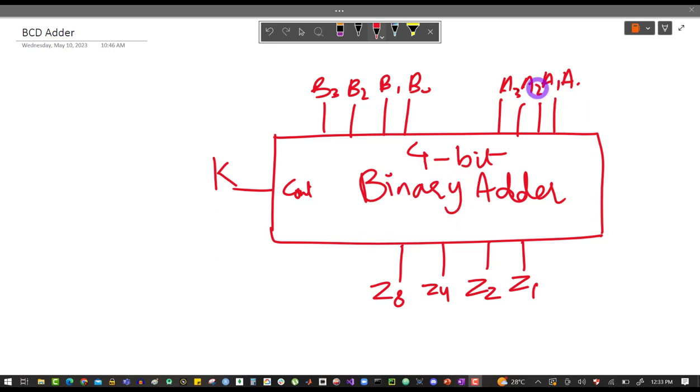This is a simple 4-bit binary adder. This is the first number, these are the 4 bits of the second number, this is the carry, and these are the sum bits. I have named them Z1, Z2, Z4, Z8 for two reasons: first, because the book uses this notation, and second, because this is not the final sum — we have to add 6 if the number is greater than 9, so the resultant sum will be the final sum.